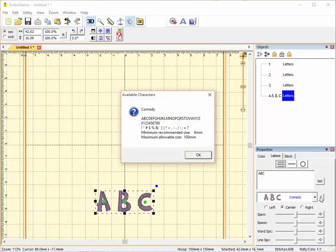This is Comedy. Comedy includes uppercase letters only, numbers from 0 to 9, and a shorter list of punctuation and formatting characters. Its minimum size is 9 millimeters and its maximum size is 100 millimeters.